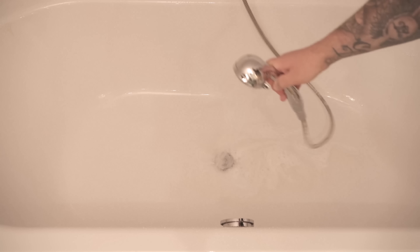When you're done, all you have to do is rinse the tub or shower once more to remove all the remaining detergent and baking soda. Afterwards your bathtub will shine like new again — all thanks to a broom — and you won't even have to bend down to clean it.